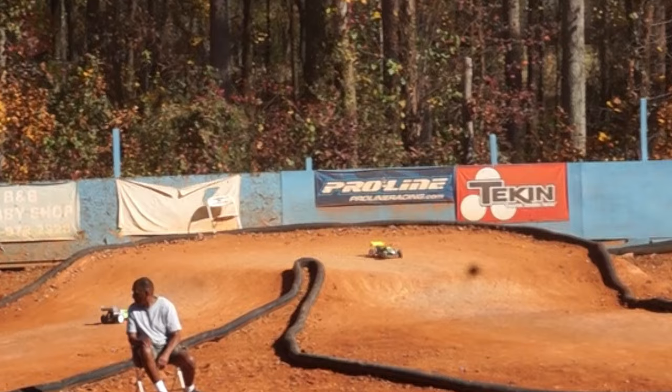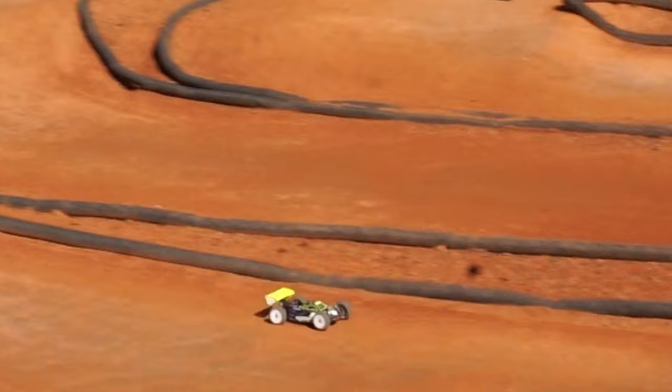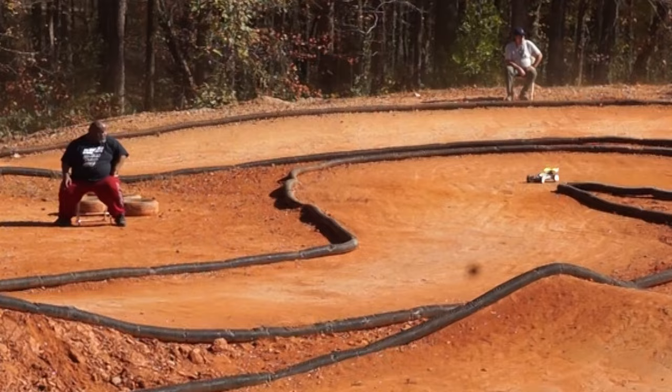This is the third iteration of this video I'm attempting, so if I sound a bit scatterbrained, I apologize. When it comes to the world of 8th scale buggies, there are a lot of options to choose from — even more than 10th scale. In this video I'm going to go over a few of them, talking about their strong points and not so strong points, and allow you to come to a conclusion as to whether or not they're for you.